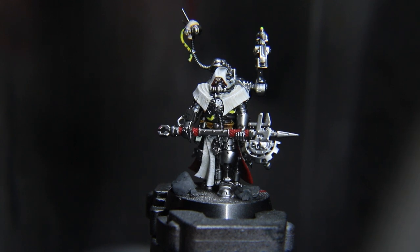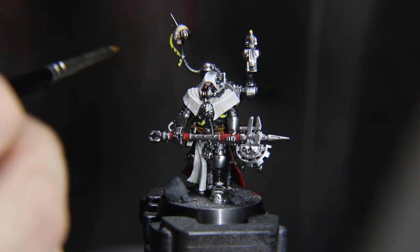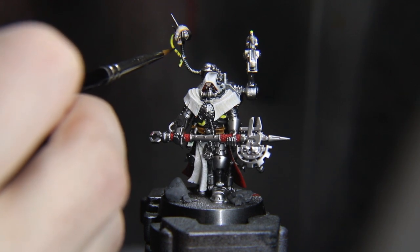Glaze Ivory or Bright Ivory over the apex of the hoses to give it a reflection, or just paint gloss varnish over them — no biggie. It's just about what amount of effort you're willing to put in for small details.